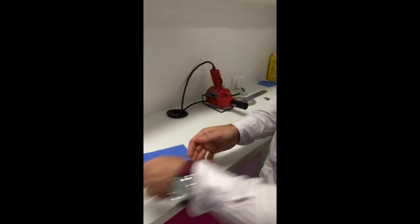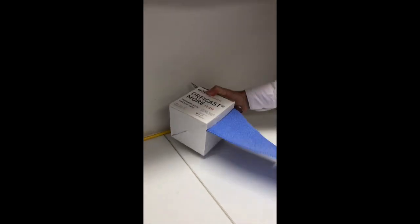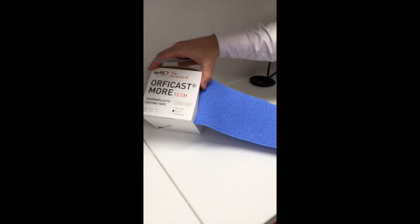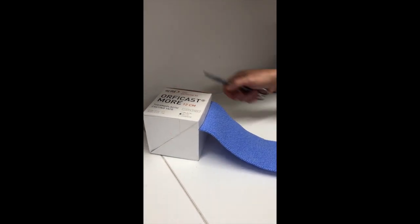Hi, I'm Damien from Advanced Therapy Solutions. Today I'm going to show you a new thermoplastic material that we're using here at Advanced. This product is called Orphicast — specifically Orphicast More, which is a product that's double the size of its predecessor.